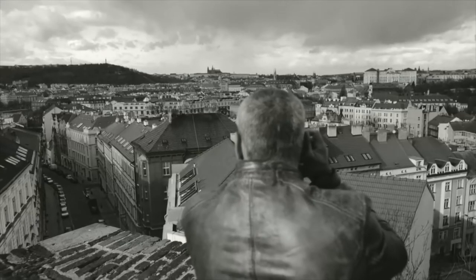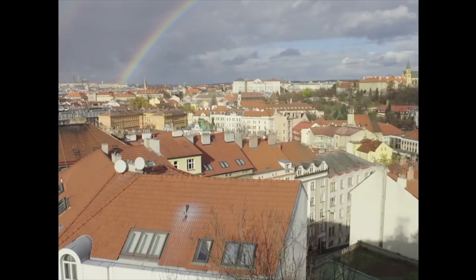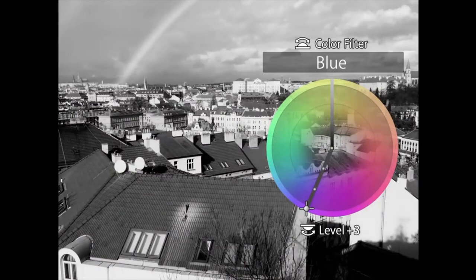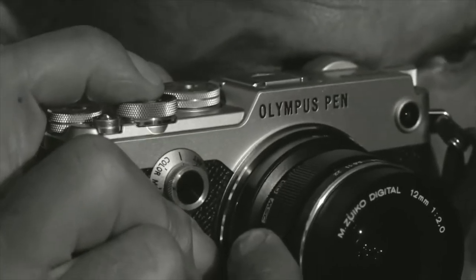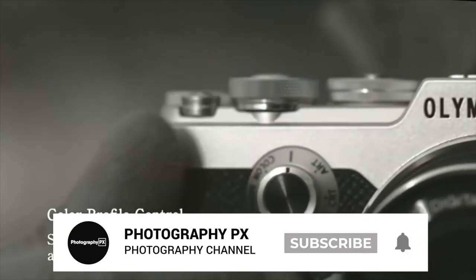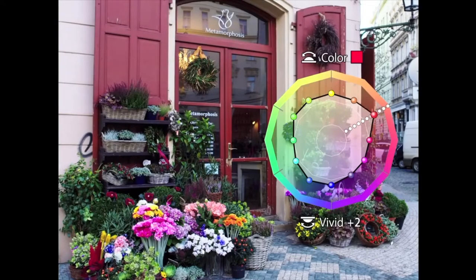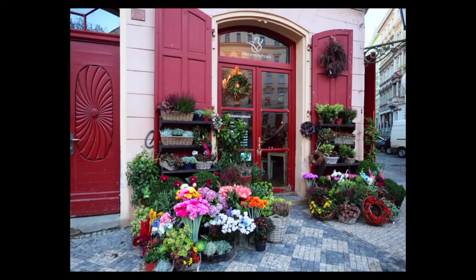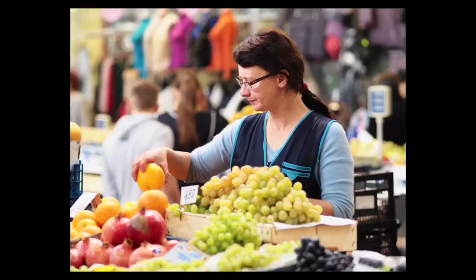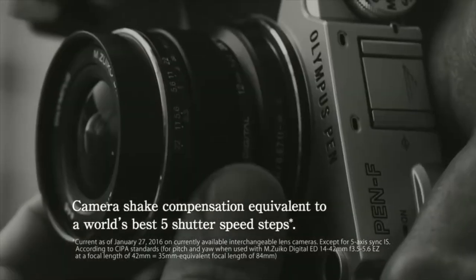It also has an enormous feature set, which includes a locking mode dial, dual adjustment dials, a threaded shutter release, the highlight and shadow control toggle, built-in Wi-Fi, live composite, high-res shot, a silent shutter, 5-axis image stabilization, time-lapse, focus bracketing, HDR, multiple exposures, a digital teleconverter, built-in panorama, and the new creative dial.